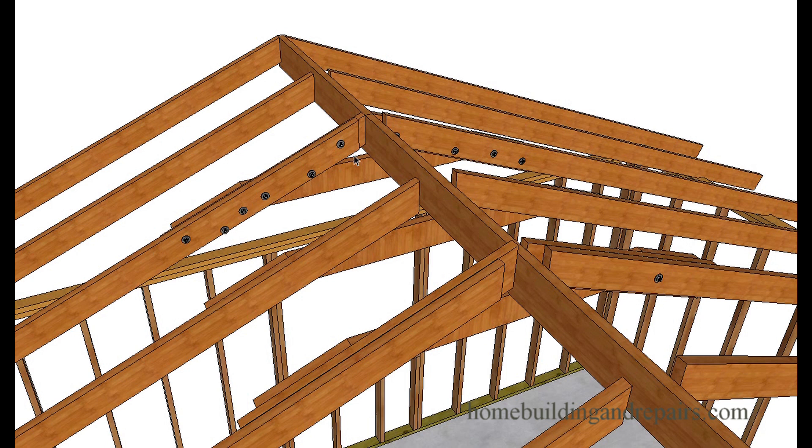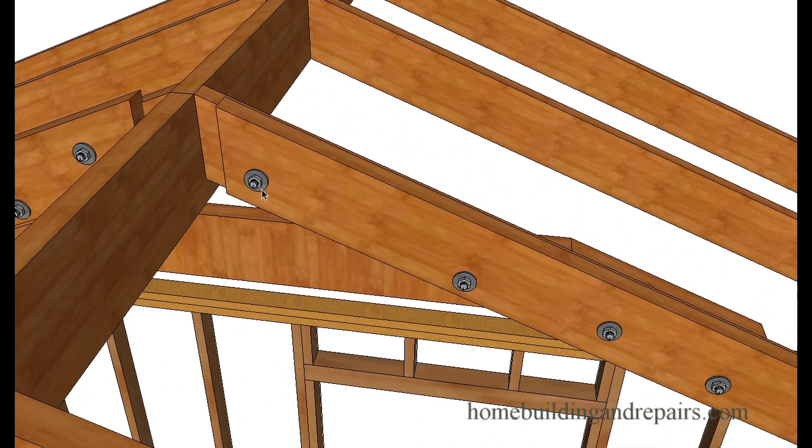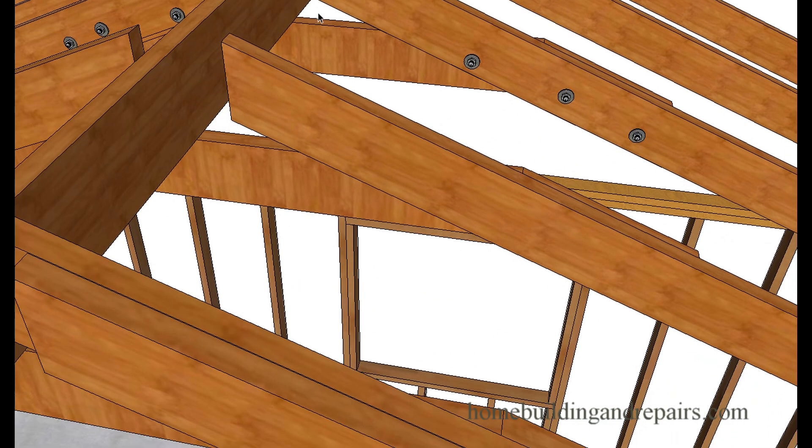Make sure you use washers on the bolts. What size bolts? I'd say half-inch, three-eighths, or quarter-inch. I'm not an engineer — all I'm doing is trying to give you a few ideas on possible repair solutions. Three-eighths would probably be fine with washers, and either one of these methods would work.